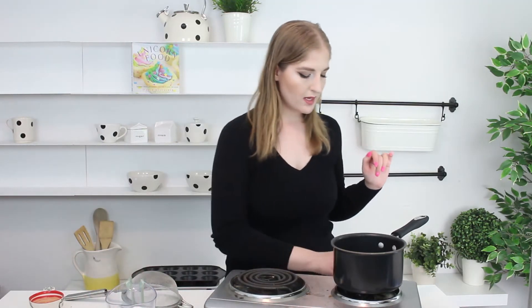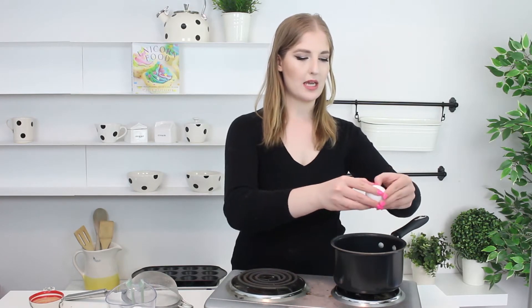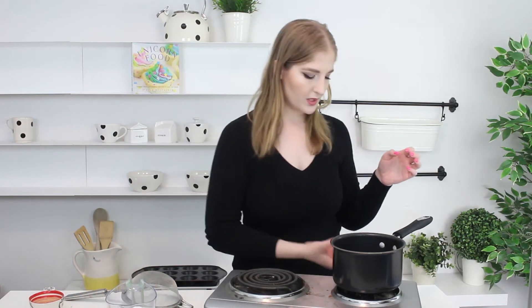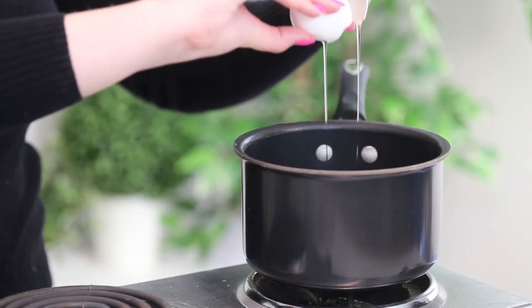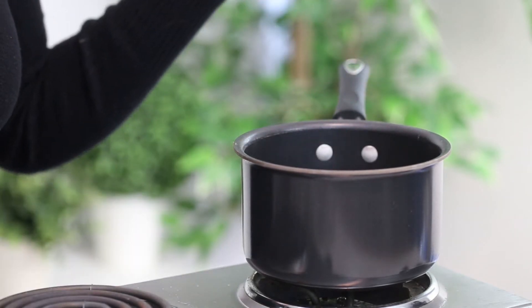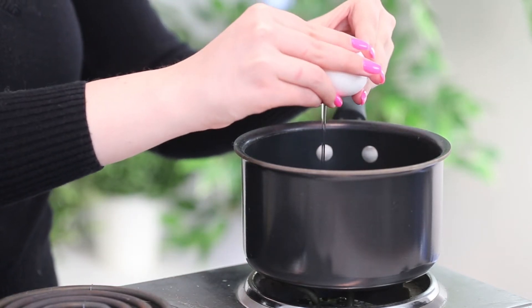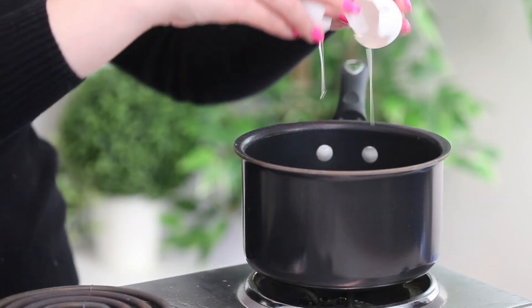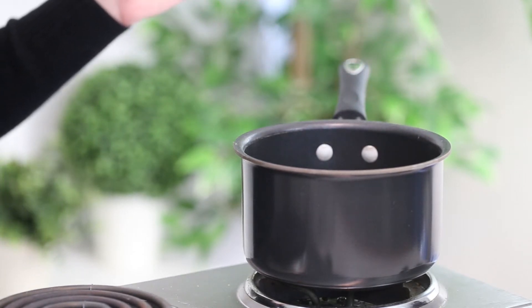First things first, what you want to do is add three eggs to a medium pot. I'm actually not going to set it to heat until the eggs and everything are inside, just because we don't want to scramble the eggs. I do actually have a recipe for vegan lemon curd that doesn't use eggs — that's the lemon curd I use in my Etsy shop and it's very tart and lemony. So if you would like that recipe, definitely comment down below.